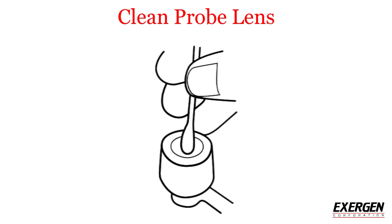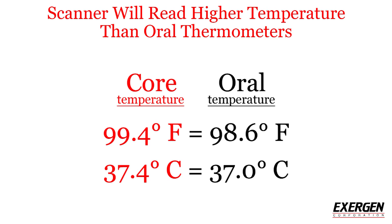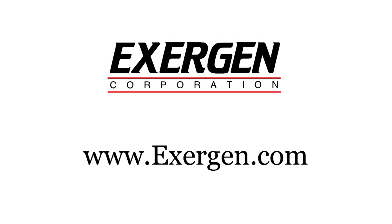Clean the probe lens with a cotton swab dampened with an alcohol prep pad. The Exergen temporal scanner thermometer measures core temperature, which is normally 0.8 degrees Fahrenheit or 0.4 degrees Celsius higher than oral temperature. Therefore, the average normal reading would be 99.4 degrees Fahrenheit or 37.4 degrees Celsius. For more information, please visit exergen.com.